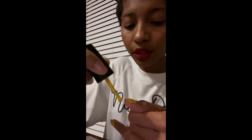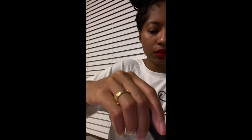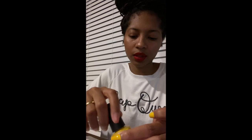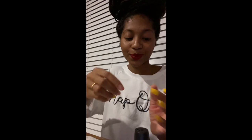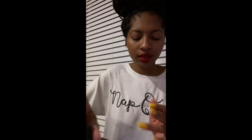You want to make sure your nail is dry before you put on a second coat — that way it's not going to take forever to dry. The color is called 'Exotic Birds Do Not Tweet' and it is so cute. I love it, I like it.